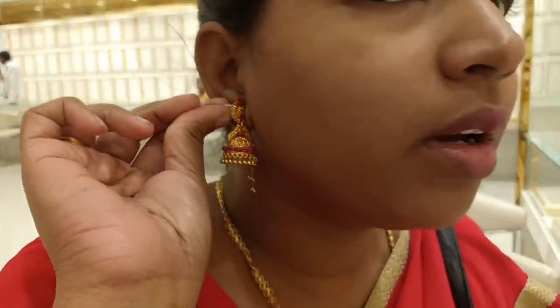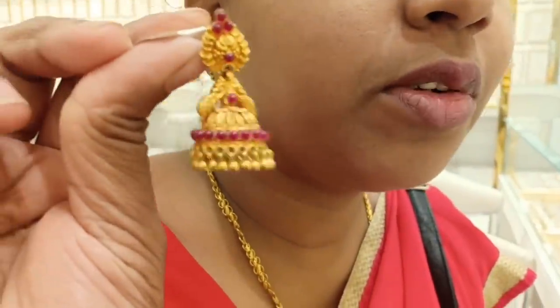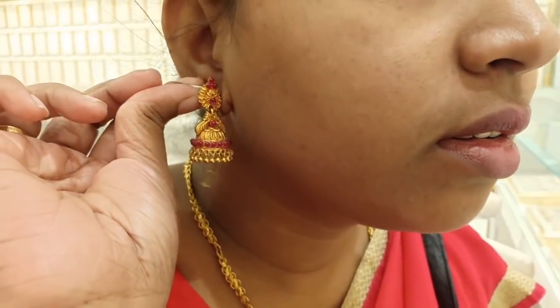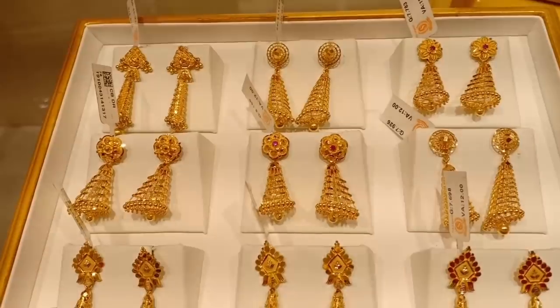This is another pattern. You have 16% wastage on this one. There is a gemstone in it. This is a new pattern.